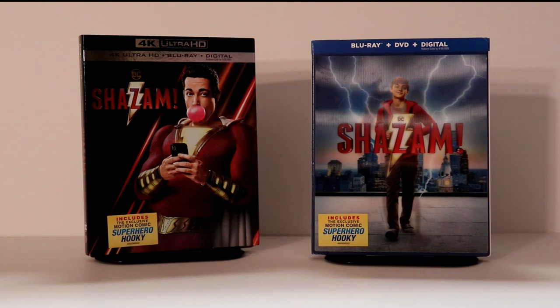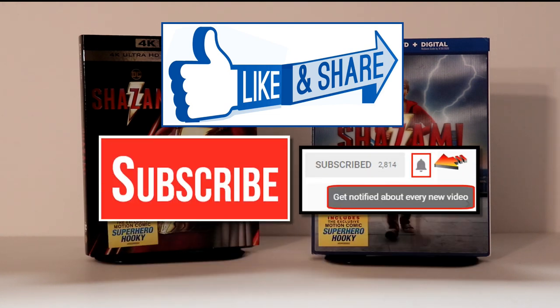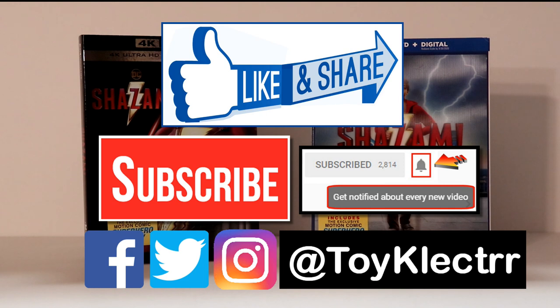Please leave me a comment and let me know what you think about this unboxing. If you like what you saw here today please give it a thumbs up and share the video. If you haven't subscribed to my channel I'd really appreciate it if you would subscribe — and if you do subscribe please remember to hit that notification bell so that you can be notified every time I upload a new video. If you haven't found me on my social media accounts, I'm on Facebook, Twitter, and Instagram. We will see you next time.